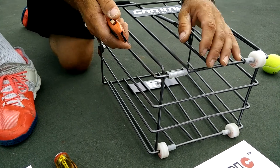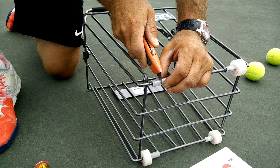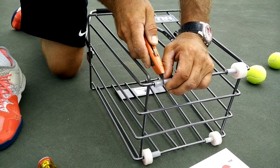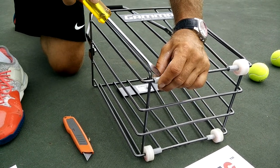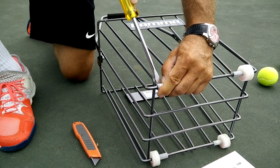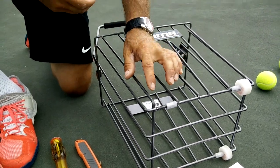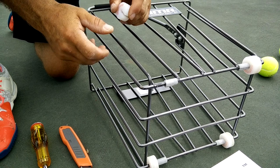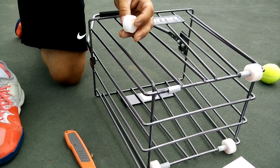Using the utility knife, open up the space in the corner of the basket by trimming the existing plastic sleeve and taking it off. The closer Save and Roll sits in the corner of the basket, the better it serves its purpose. You would need about a ¾ inch of opening to fit Save and Roll there to spin free.